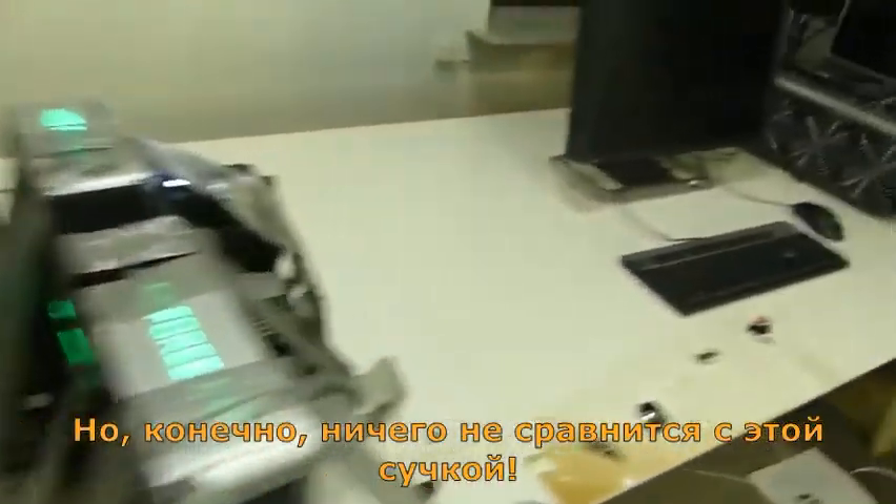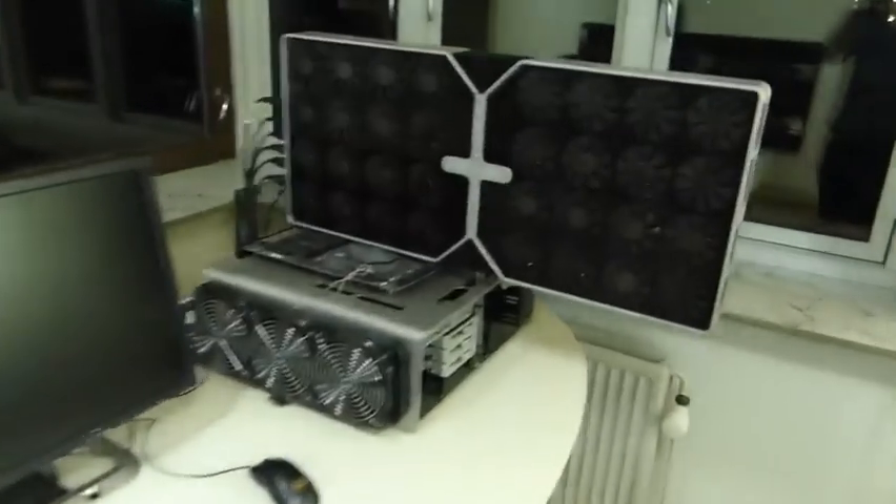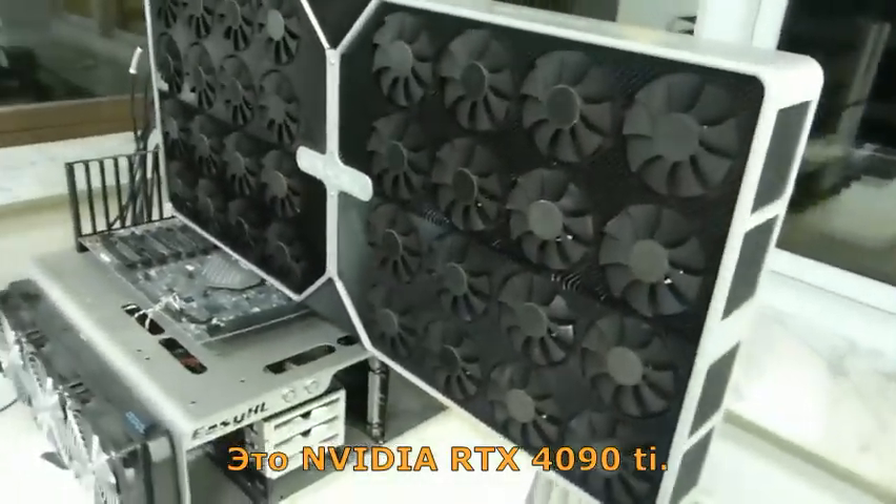But of course, nothing compared to this one over here. It's the NVIDIA RTX 4090 Ti.